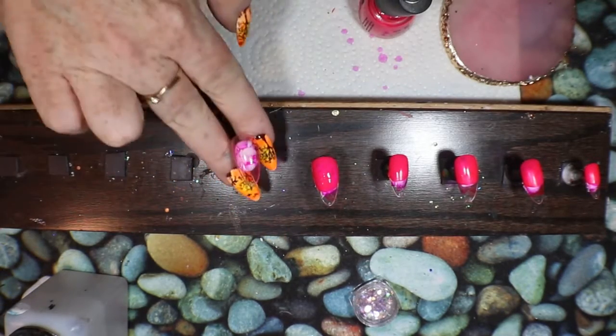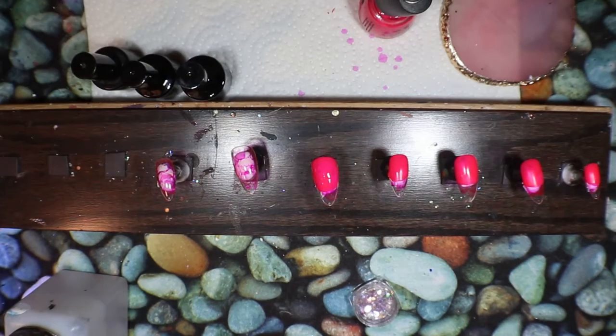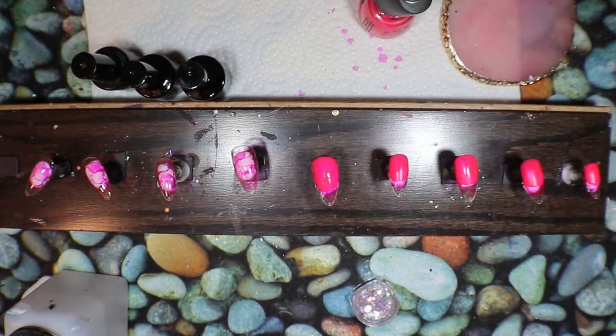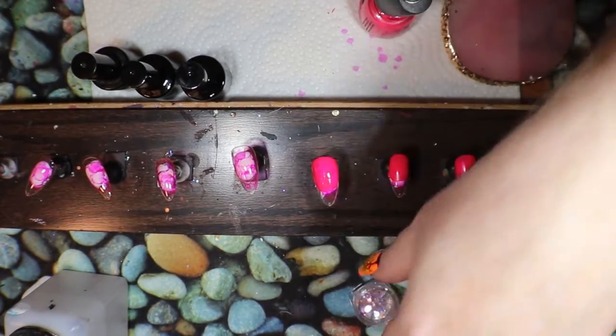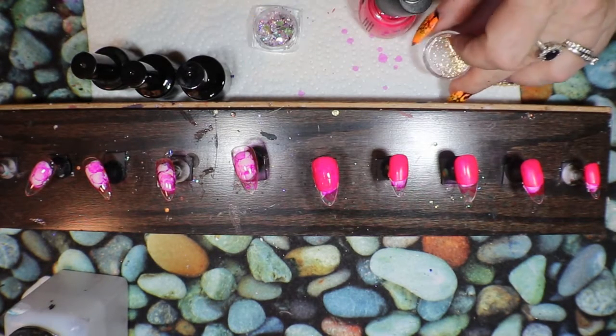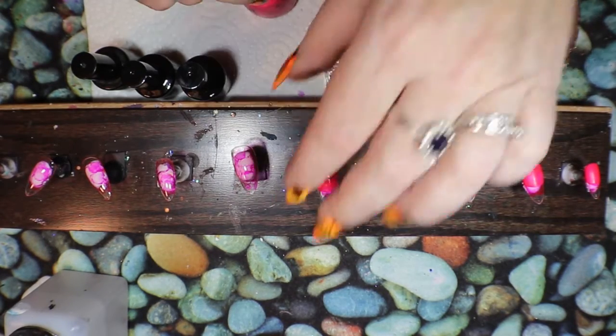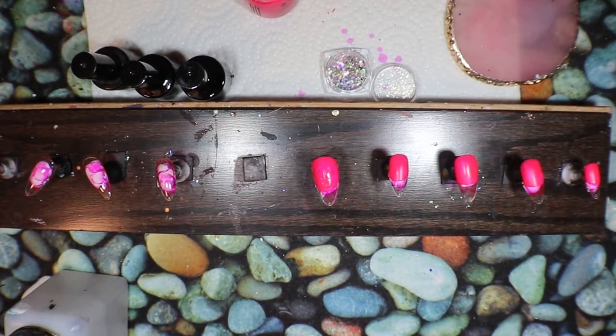I'm going to take these ones out of the lamp and keep going. Once that's dry, I'm going to topcoat it and put a few of these little sparkles just down around before we put our jelly polishes on.